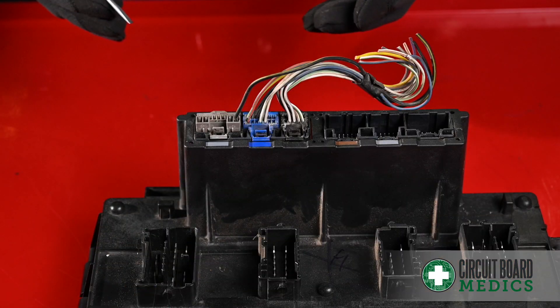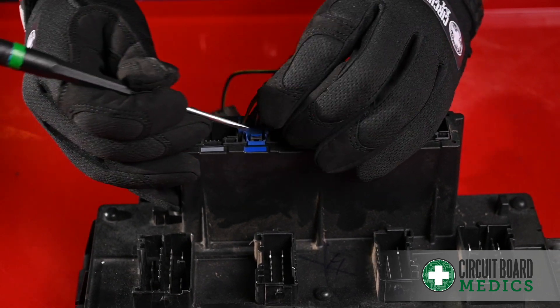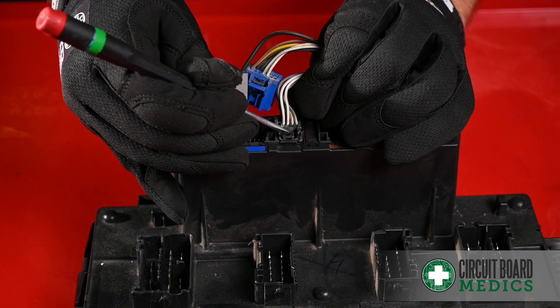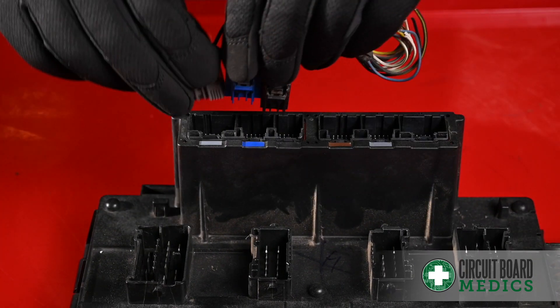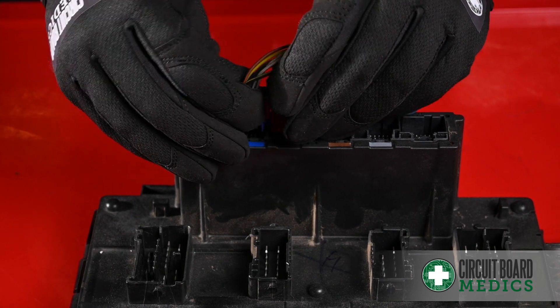On this type of connector, there is one locking latch that will need to be pressed in order to release the connector, and you can release each one as you go. To put these back in, just push down until they snap into place. They are color coded and they can only go into one slot.